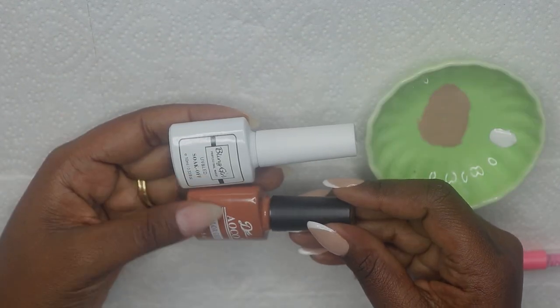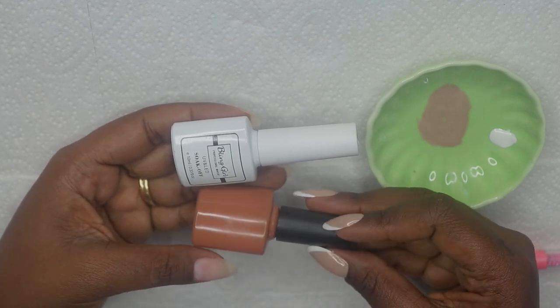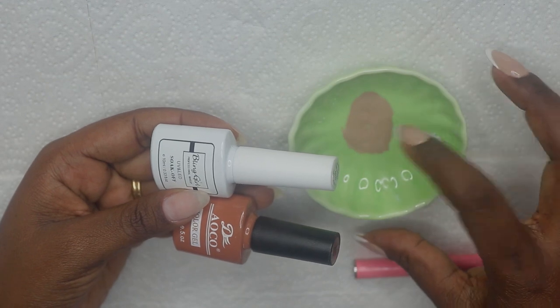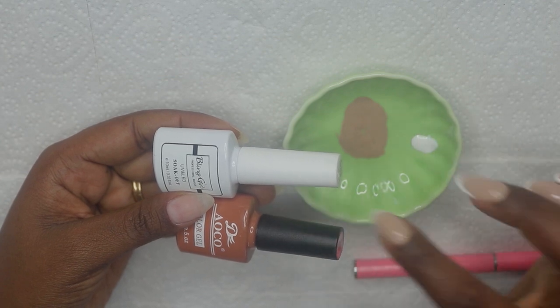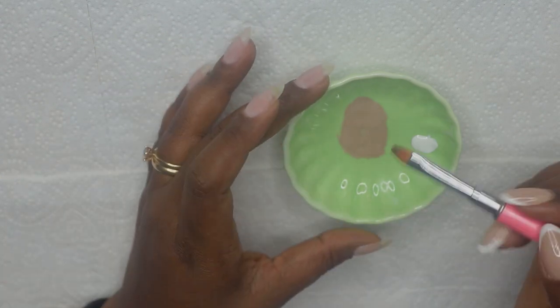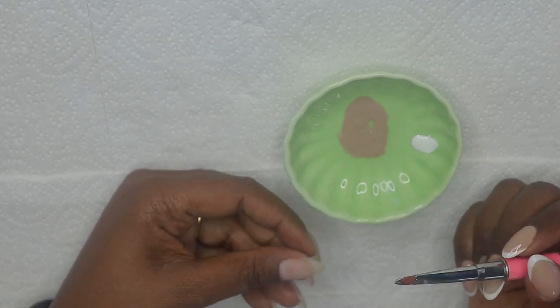Now I'm going to apply the base. To get the perfect nude, I mix this brown color with white. I just have it here on my little dish and this is how it looks. This is going to be the base and I'm also going to use the same white to do my french tip. I'm going to apply two very thin coats of this base.